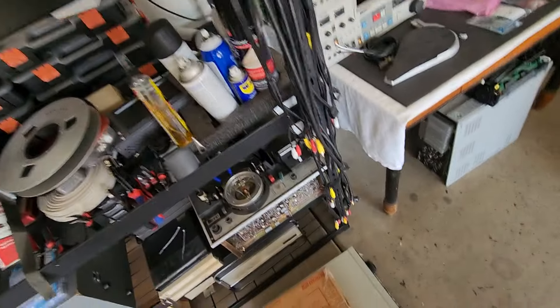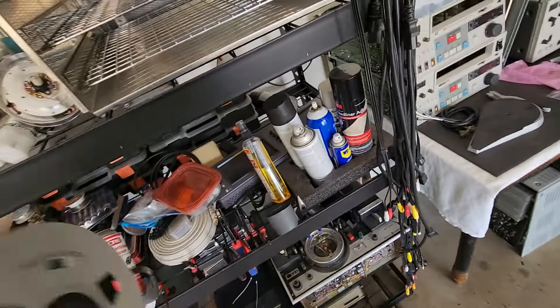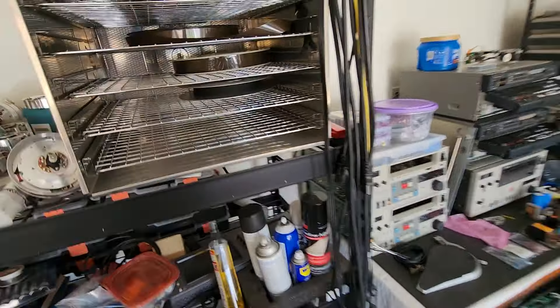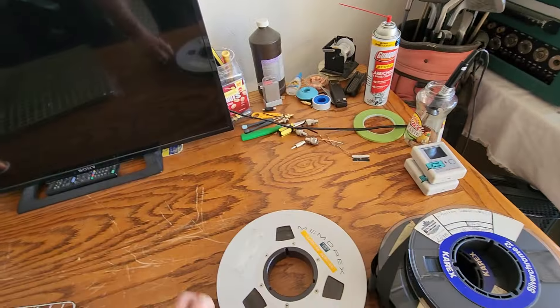You want to get the tapes on the shelves as efficiently as you can, because they're very big. They're not small reels — these are big reels. So you want to get them all in there, but they have to be baked.